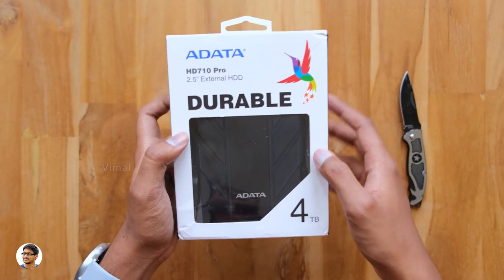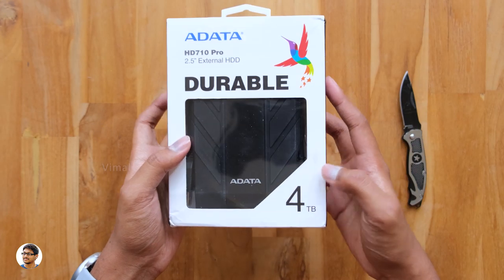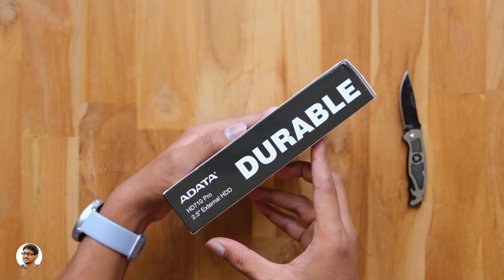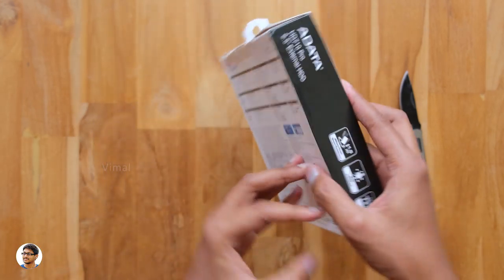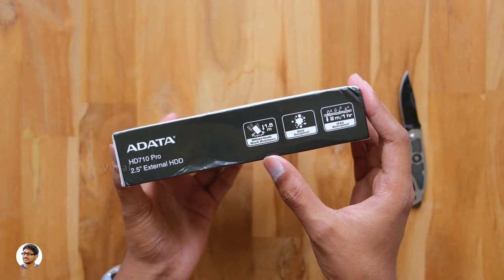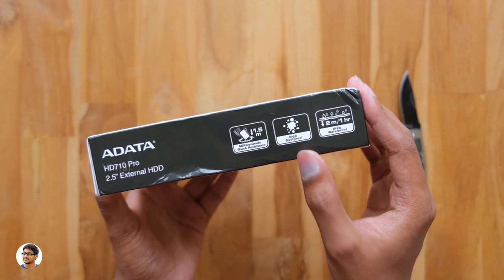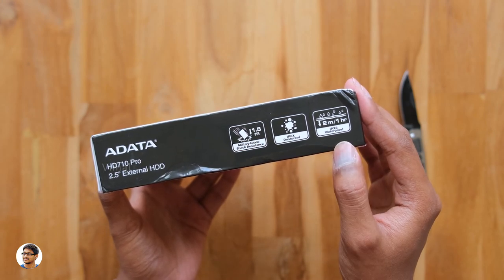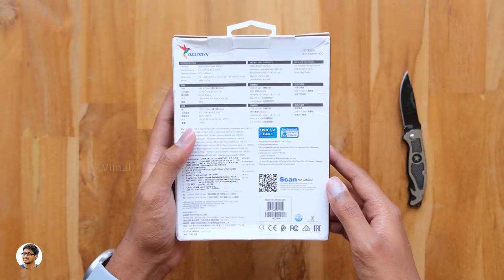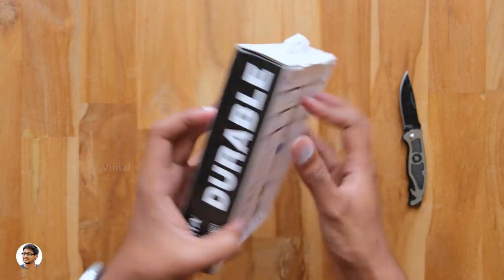The model is the HD710 Pro from ADATA. It comes in this packaging and we can see the product through the box. This hard disk comes in different capacities — the one we have right now is the 4TB variant. It is 1.5 meter shock resistant, IP6X dustproof, and IPX8 rated waterproof. It features a USB 3.2 Gen 1 interface and is compatible with both Windows and Mac systems.